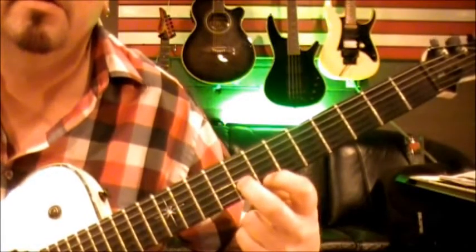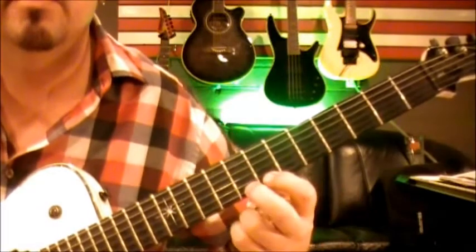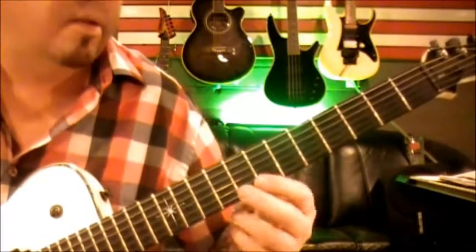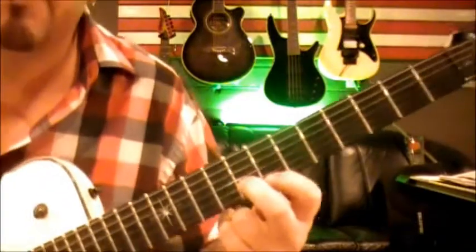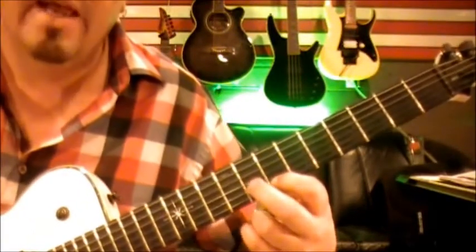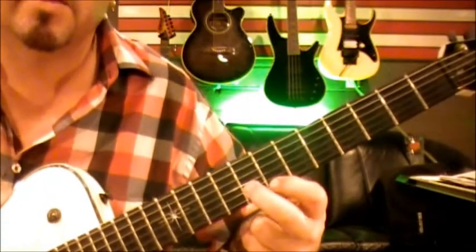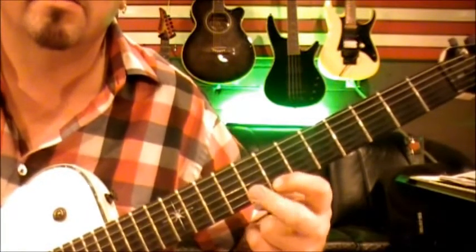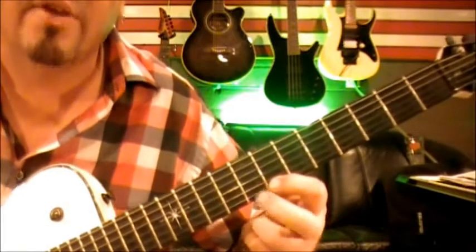Then your middle finger catches the eighth fret on the B. I'm still leaving the first finger down because we're going to do it again. You can lift it if you want, but it's better to leave it. I call it a pivot or a shift — when you go back to repeat it, you've got that eighth fret B with the middle finger. Then flatten your knuckle down. It eliminates having to do an extra movement.